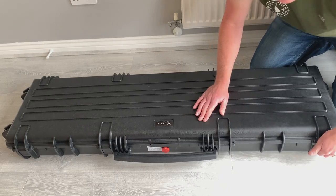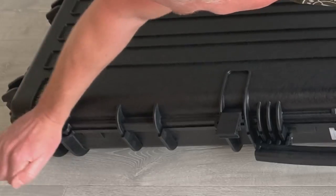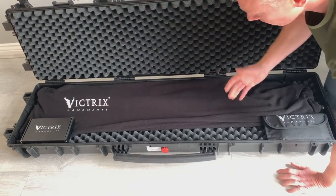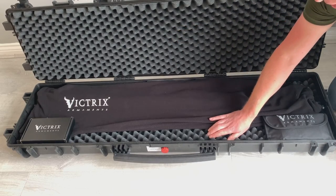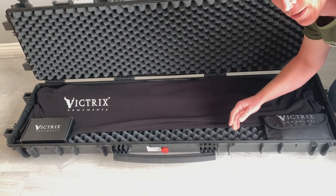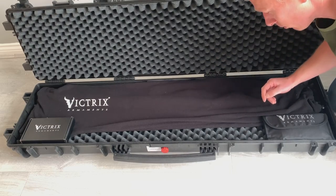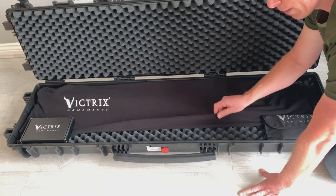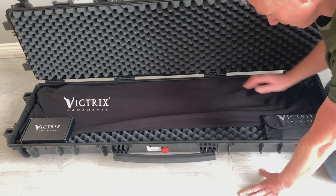Inside the case it's all packed out with foam. This one doesn't have the laser-cut inserts, but you can request those as an optional extra, which would make it quite nice so that everything has a slot. Within the case itself you have a protective blanket — almost like a sleeping bag for your rifle — just so you can put it to bed, which is nice.